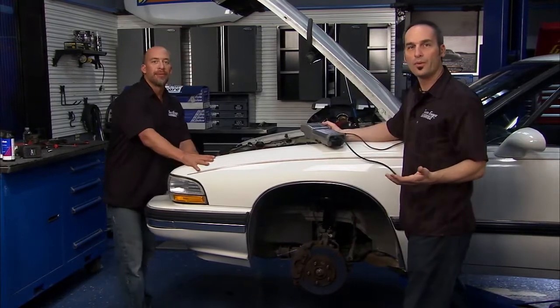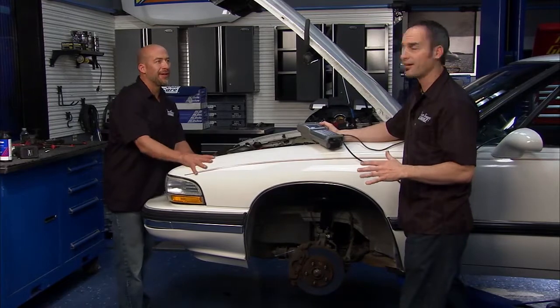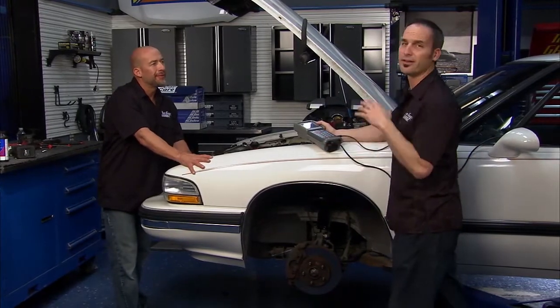Big thanks to Federated Auto Parts for hooking us up with all the goodies for Jay's car. Keep this thing running for another 100,000 miles.